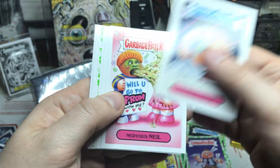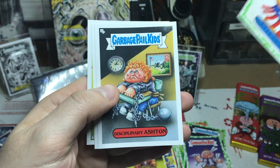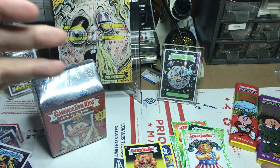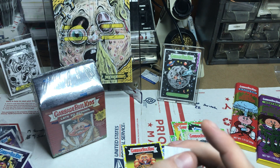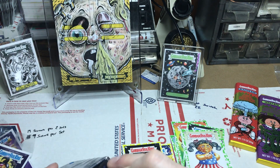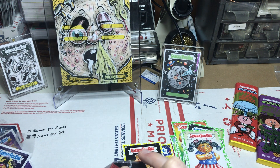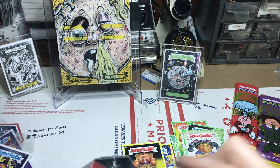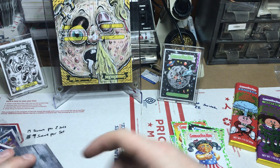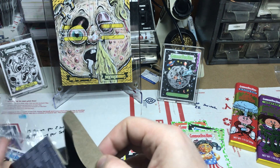Chrome definitely expects some blasters from me and some collectors boxes — we will definitely be doing those. Alright, getting into this last one. I have something to share if we don't find anything, as long as I don't chop my finger open — like I've done before with a razor. Be careful with razors, folks. Kids, have your parents open stuff for you.